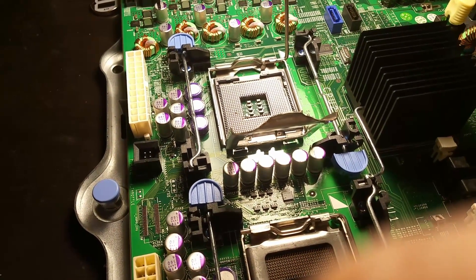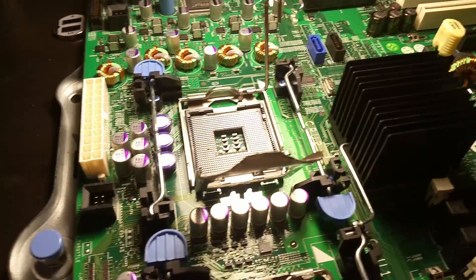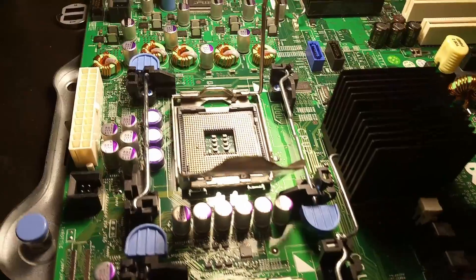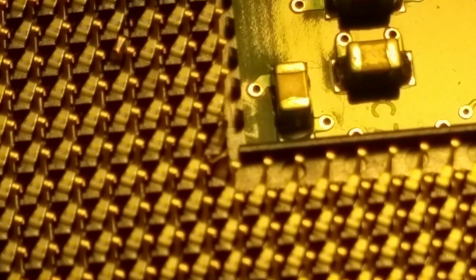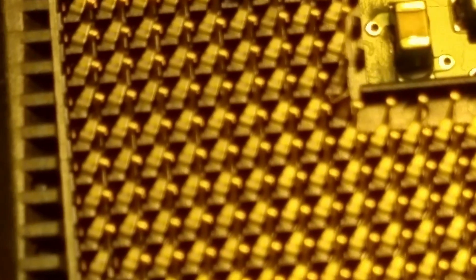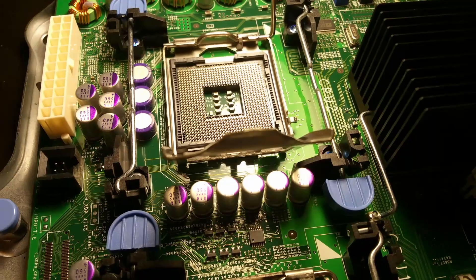My Dell 2900 server had kicked the bucket - the heatsink had fallen off. Fast forward a couple weeks and I tried getting a motherboard off of eBay. When I received it, I discovered two and actually a third bent pin in the socket. Three bent pins total. I got in contact with the original seller and they actually refunded the money.